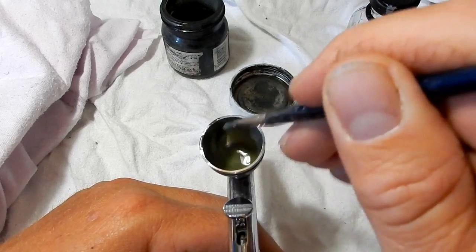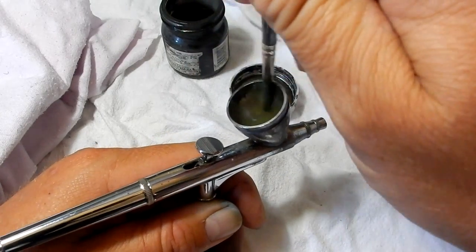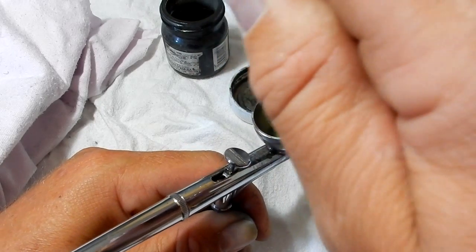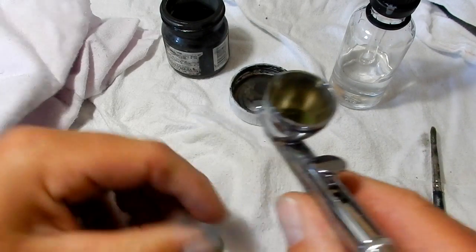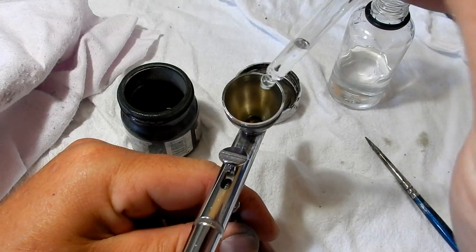Now using your brush, just brush the thinner up the sides of the cup. The reason for this is you don't have to fill the entire cup up with thinners to get everything out — you can just brush the thinners up the side of the cup and loosen the paint that way. As you can see, all of that paint has gone into the bottom, so now we'll just tip that out like so.